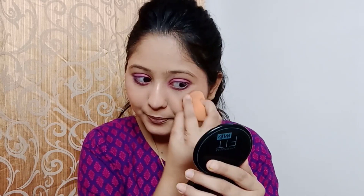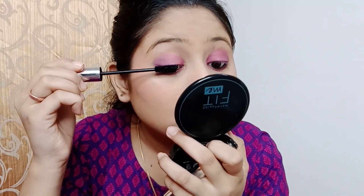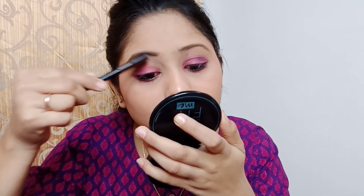I am going to blend that in with the beauty blender. Next for mascara, I am going to fill my brows. Lastly, I am going to apply my lipstick.